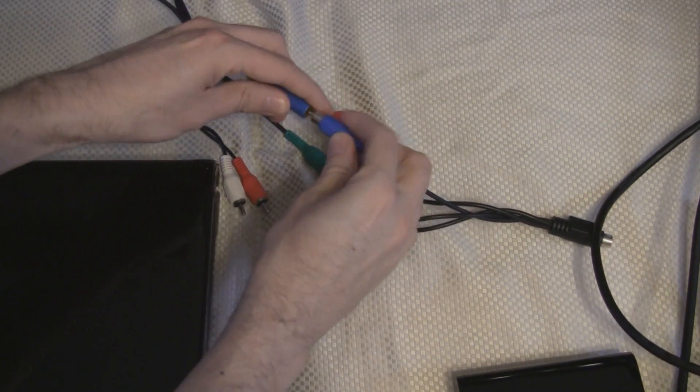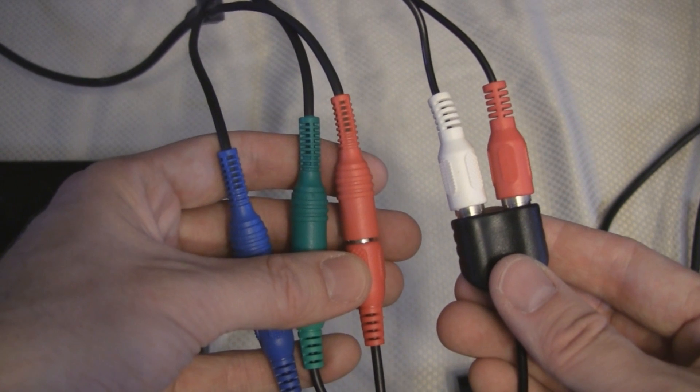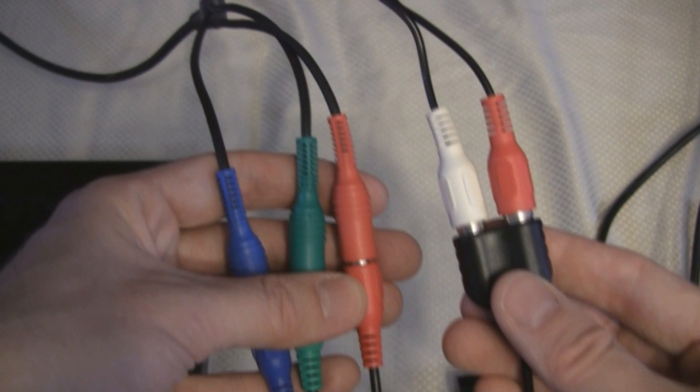The only problem is there are two red cables, so either guess which is which, or try to reason. The red that plugs into this port needs to be an audio cable, and that cable should be right next to the white audio cable coming from your system.